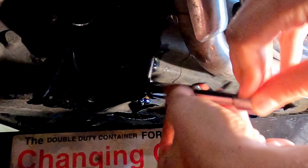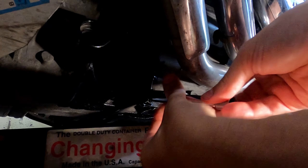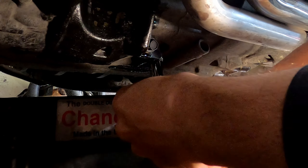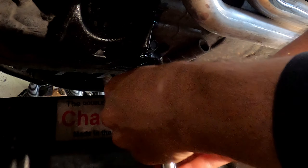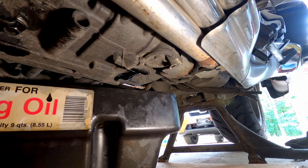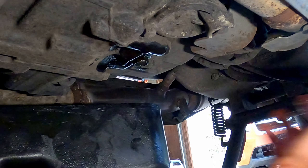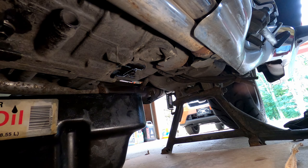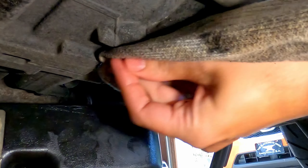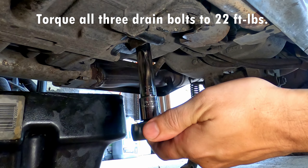Make sure you get it threaded straight on because this is an aluminum engine — you don't want to cross-thread anything and strip the threads out. That's snugged up pretty good. Now I'll snug in that last drain plug to prevent drippage under here too. Actually while I'm here I might just torque those drain bolts up so they're done. The service manual says to torque these to 22 foot-pounds. You don't want to over-torque these because again it's an aluminum engine.